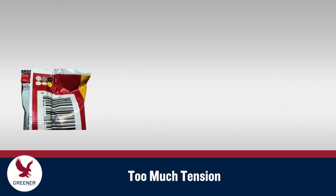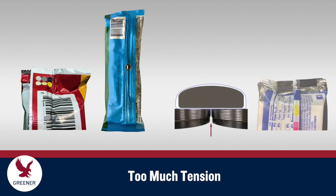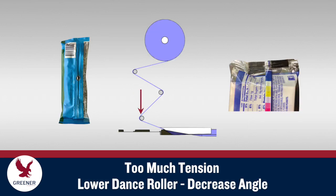Too much tension causes loosely wrapped packages, stretch marks or wrinkles in the fin seal, and narrow undersized fin seals that pull out of the fin wheels and require downtime for the material to be re-threaded. When these symptoms occur, lower the dance roller to decrease the angle of entry and the tension.